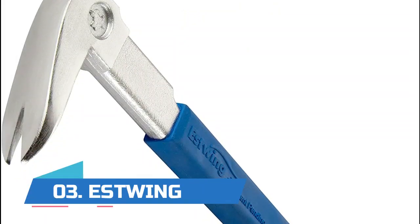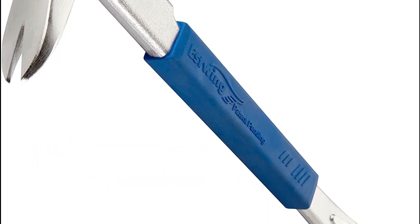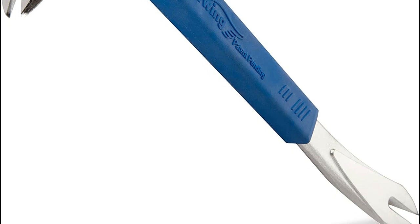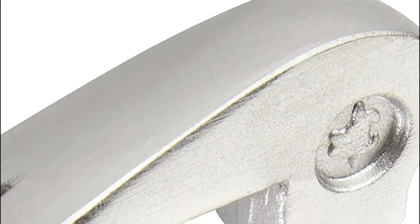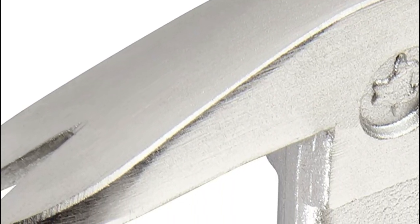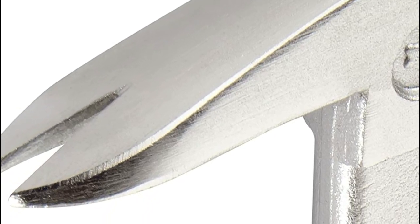Number three: Estwing. The claw design allows for headless nail removal with minimal wood damage. Forged in one piece, it is among the most durable and longest-lasting striking tools available. The high-leverage design features a rounded head for added torque and increased leverage. A no-slip cushion grip provides a comfortable, durable vinyl grip for a stronghold in all conditions. The precision thin claw gives access into hard-to-reach places.